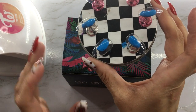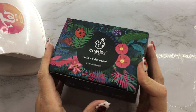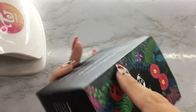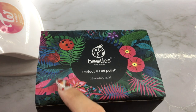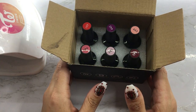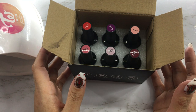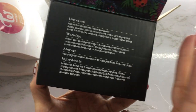These nails are already cured and ready to be polished. I'll just open this up. I do like the Beetles packaging — I like the little background on their box, it looks really pretty, like tropical with some flowers and all these leaves and things. Very pretty. When I get the sets I notice they have a name for the specific set, though I don't remember what this one is. I do wish they put the set names on the box.